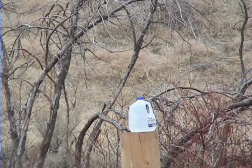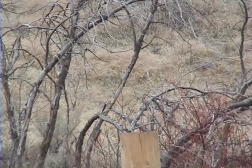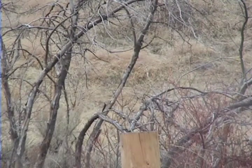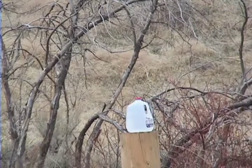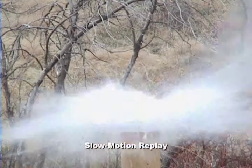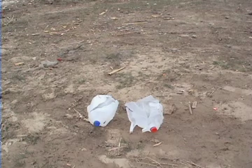To begin with, here's a gallon milk jug full of water, and I'm going to start by shooting it with the full metal jacket round. Now we'll try the hollow point. As you can see, the full metal jacket round split the jug open, while the hollow point did considerably more damage.